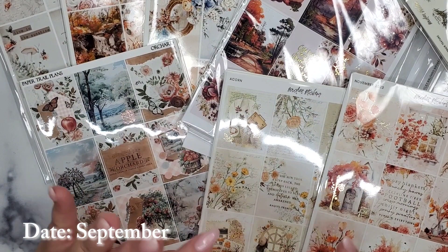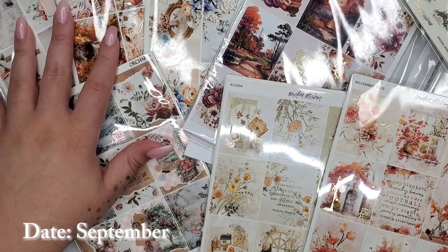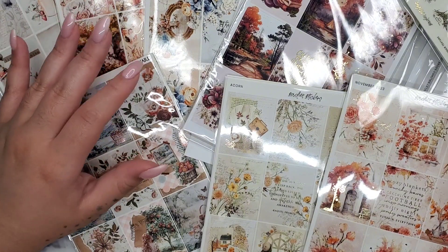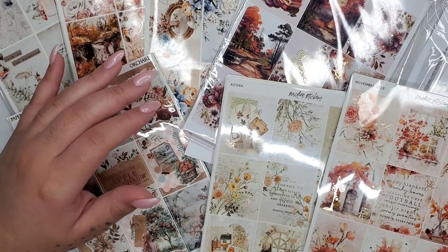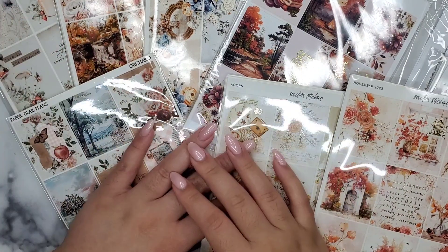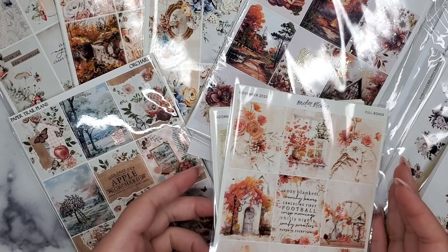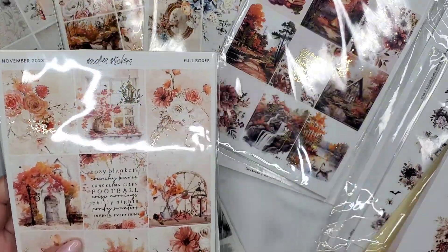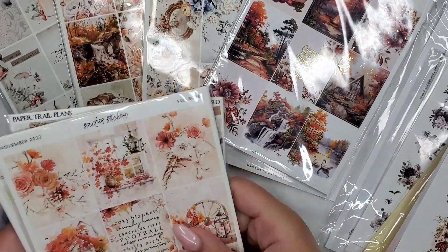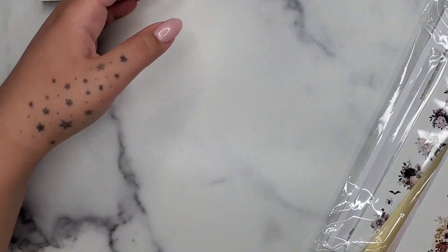Hey guys, so today I have a haul for you. It's going to be pretty short compared to the rest of my videos — I just have not been purchasing lately. I'm going to start with the Caress Press stuff that I have, just because I don't usually buy her stuff, so we'll go through that first.